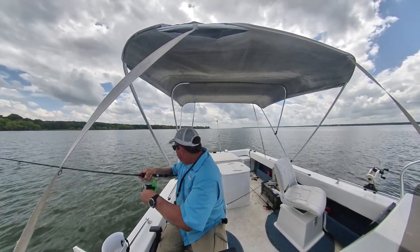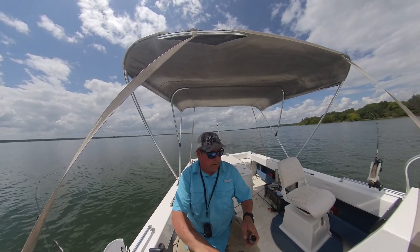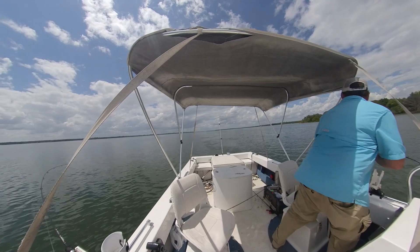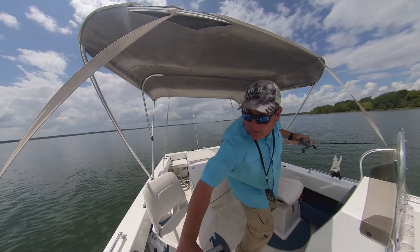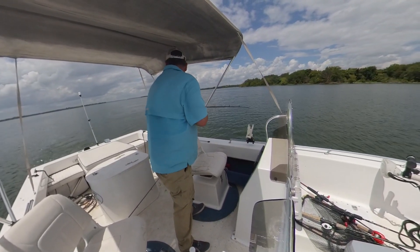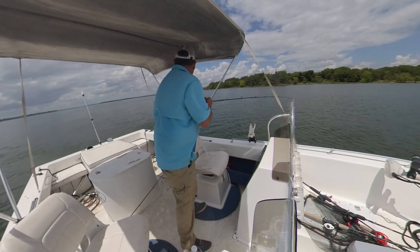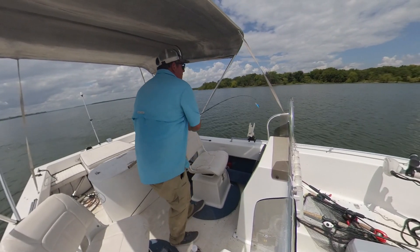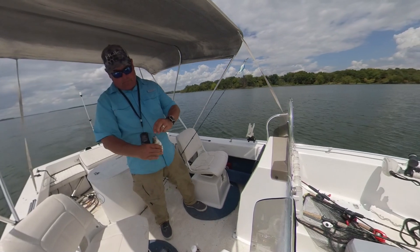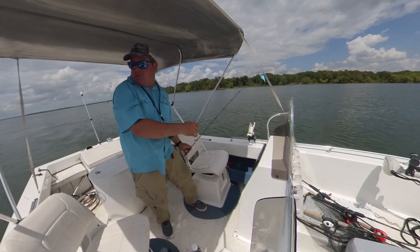It's tangled up. And my other rod. All right, just pulled over a school and it looks like this one's on. Oh yeah, that's a nice fish. It's not as thick as I thought he was going to be. It's still a keeper.